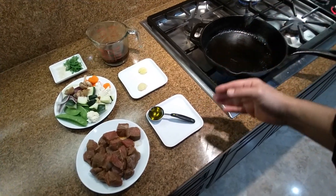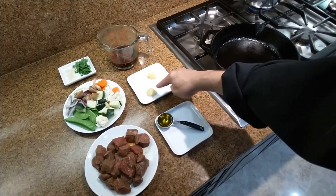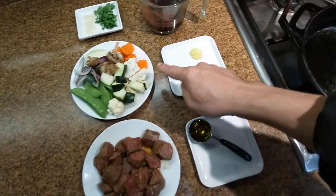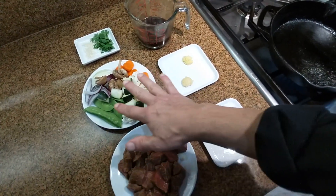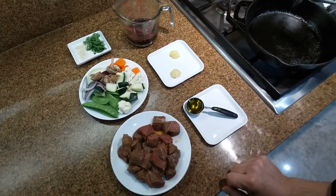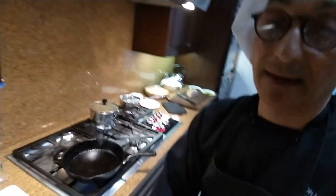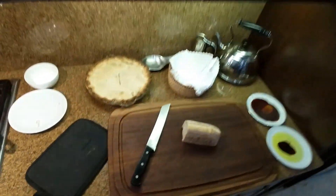We're going to add the beef, then remove the beef and keep a little oil for the fresh garlic and ginger root. We'll use some colorful vegetables, and after those are cooked, we'll put back the beef, the sauce, cilantro leaves, and some sesame seeds — very easy.